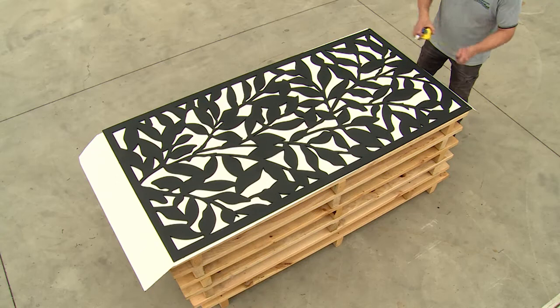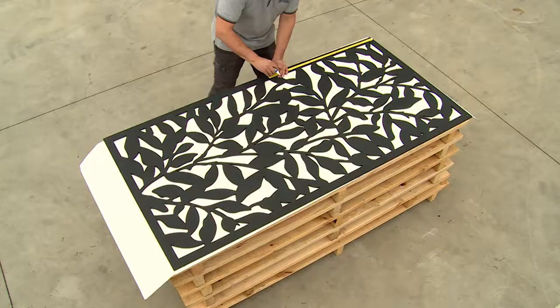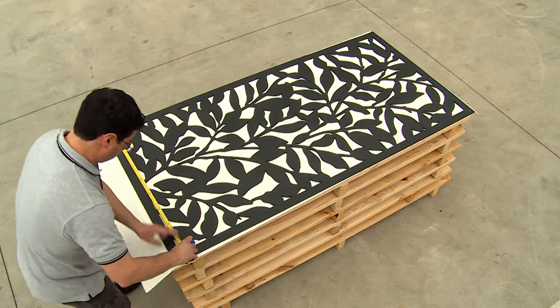First, measure and mark out where to place the screw holes around the screen. You will need to make one hole in the middle of the top, four holes equally spaced along both sides, and one hole in the middle of the bottom.